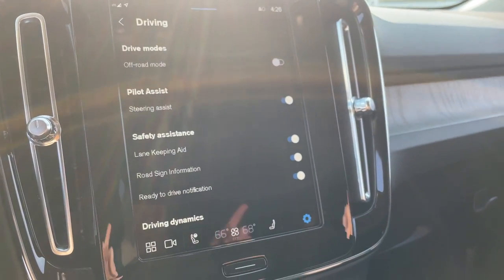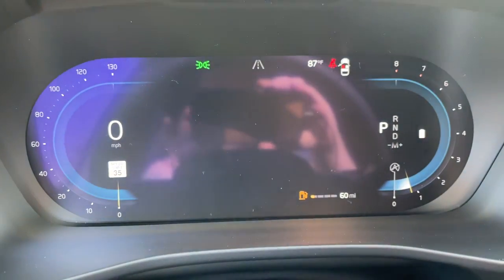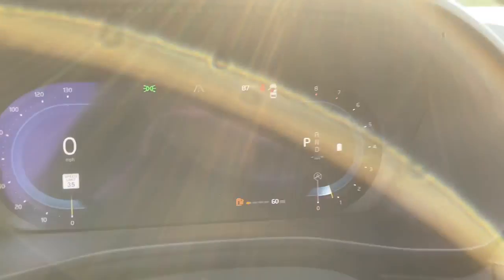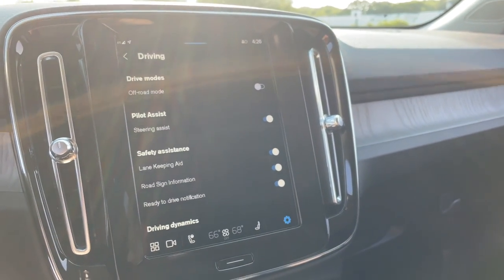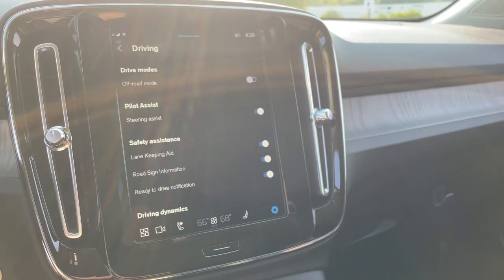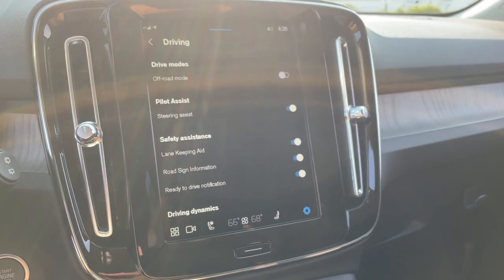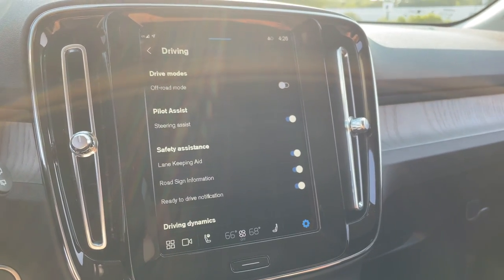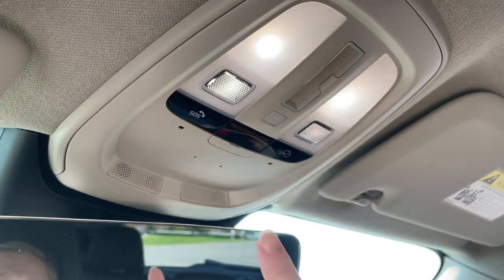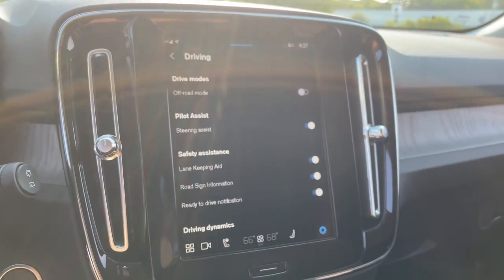Pilot Assist is always on unless you turn it off, so when you select cruise control while driving, it will automatically be set to Pilot Assist. The steering wheel icon illuminates orange, letting you know the car has control over the steering, acceleration, and braking. There are sensors in the steering wheel so you need to keep your hands close by — it'll turn red and say 'hold the steering wheel,' then beep, and if you don't respond, the car will slow down and pull over. For emergencies, there's an SOS button. The other button is for Volvo On Call — use that if you need a tow truck or roadside assistance.